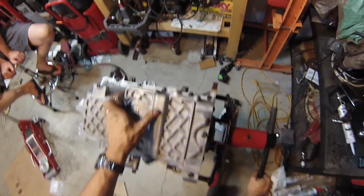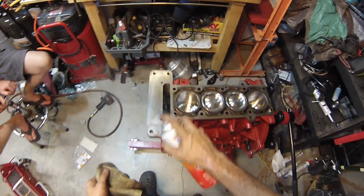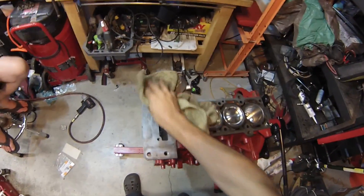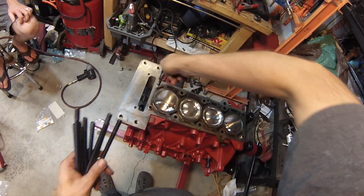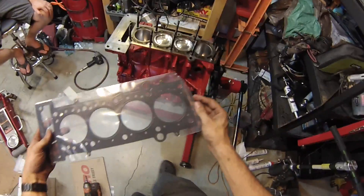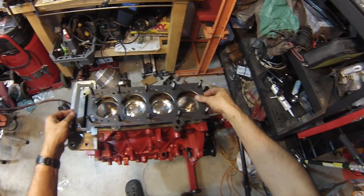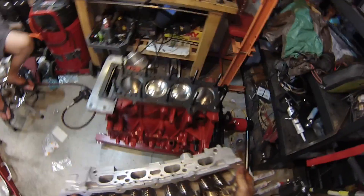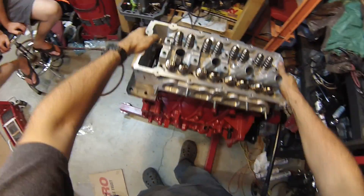Now we can start doing the fun part — putting the cylinder head back on. I've already gone through and cleaned up the block, took a scraper and made sure there's no foreign substance to interfere with the head gasket sealing. We've got ARP racing head studs instead of the regular head bolts, so we'll thread the studs in all the way. Then we'll put the head gasket on — this is a modern metal layer sandwich gasket with a printed surface, you don't need to put copper RTV on it. Let's put this head on. There it goes.